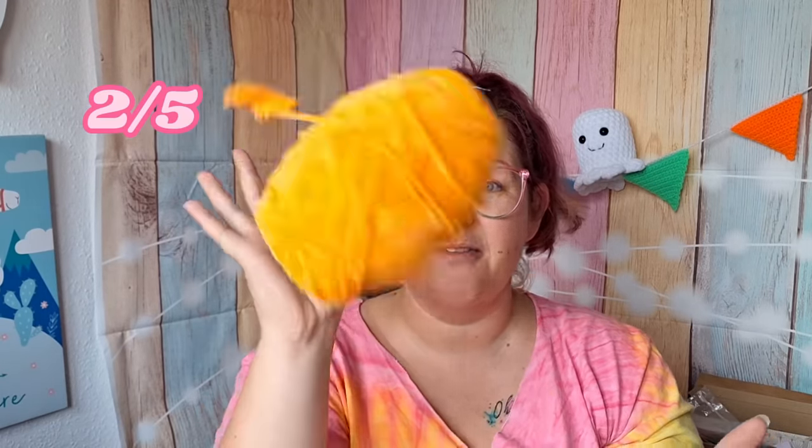Quickfire review time. Loopy yarn: 3 out of 5. Cotton yarn: not the best, not the worst, 3 out of 5. T-shirt yarn: absolutely amazing, 5 out of 5. Chenille yarn: not the best, not the worst — you can get it better and cheaper in the UK, 2 out of 5. Pompom yarn: oh my god, if I could get more and more of this I would, 5 out of 5. And finally the beastie of the group, the finger crochet yarn: 5 out of 5.